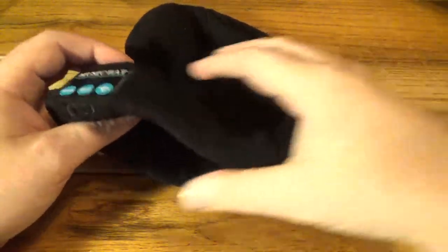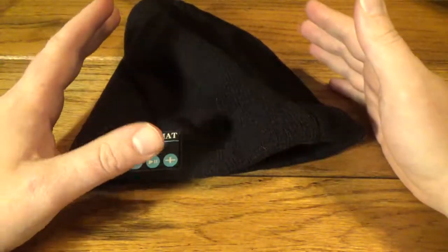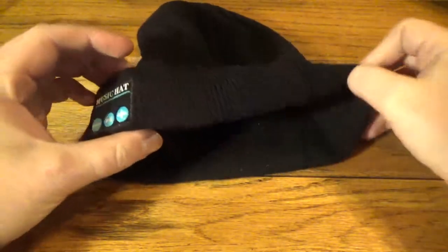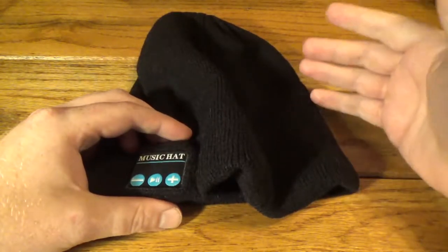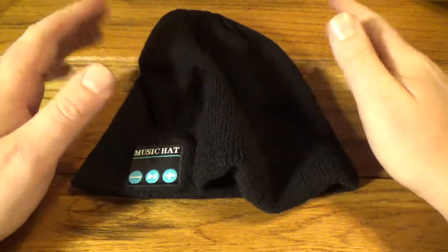The audio quality — well, this is a $10 item we're looking at here, so set your sound expectations at that level. Basically what you're getting is a cool concept with some mediocre headphones. I'd put the headphone quality right about at the level of the free ones they used to give you on airplanes. So the sound is not going to wow you.